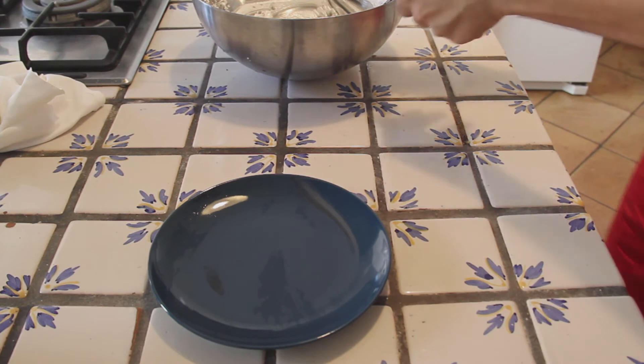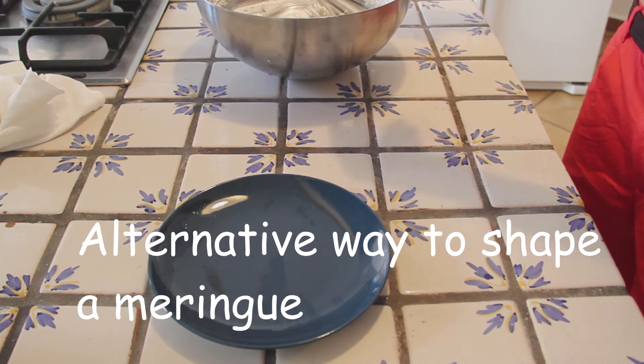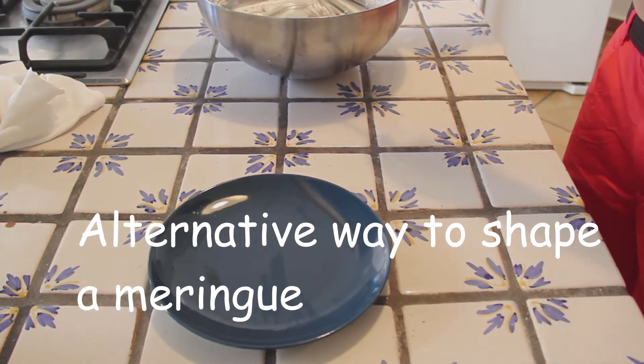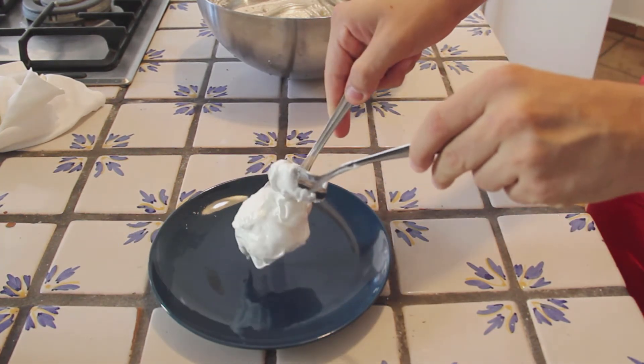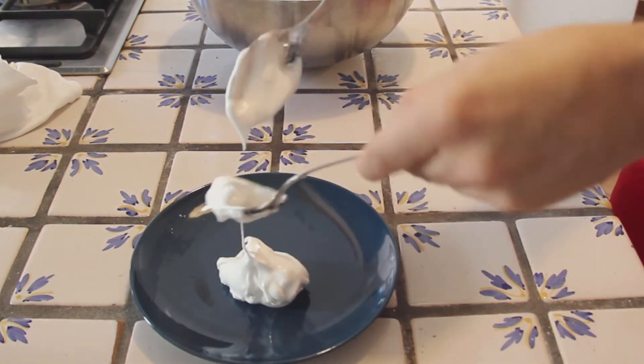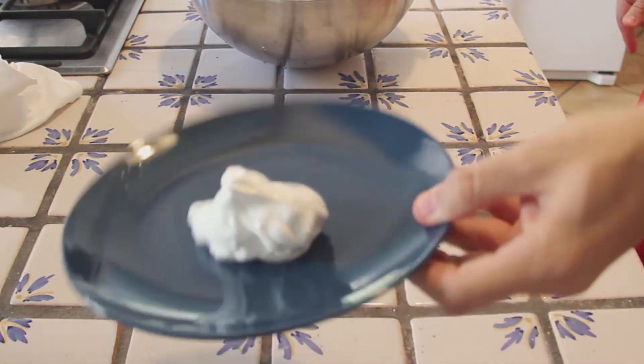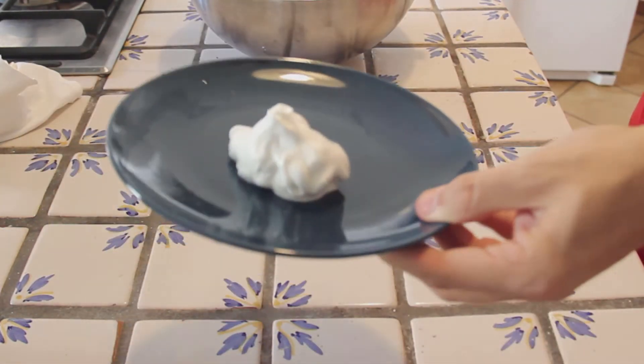Guys, I don't want you to panic — and I wanna thank you for already putting a like to this video, because I know you already did, you are fantastic. I wanna tell you that you don't have to use the piping bag of course. You can do it as well with two spoons like this, and you make sort of a ring. This is of course the easiest way, it's the fastest. Do whatever you want.